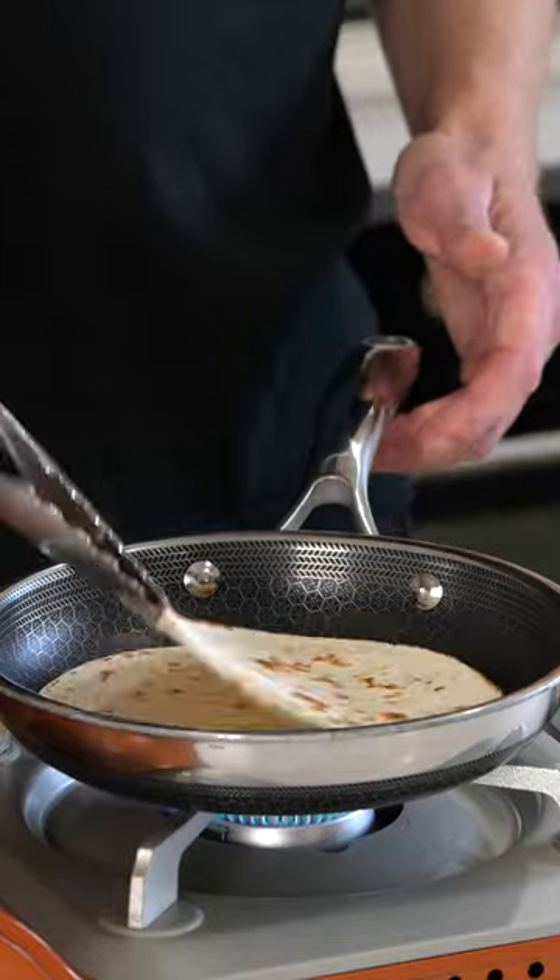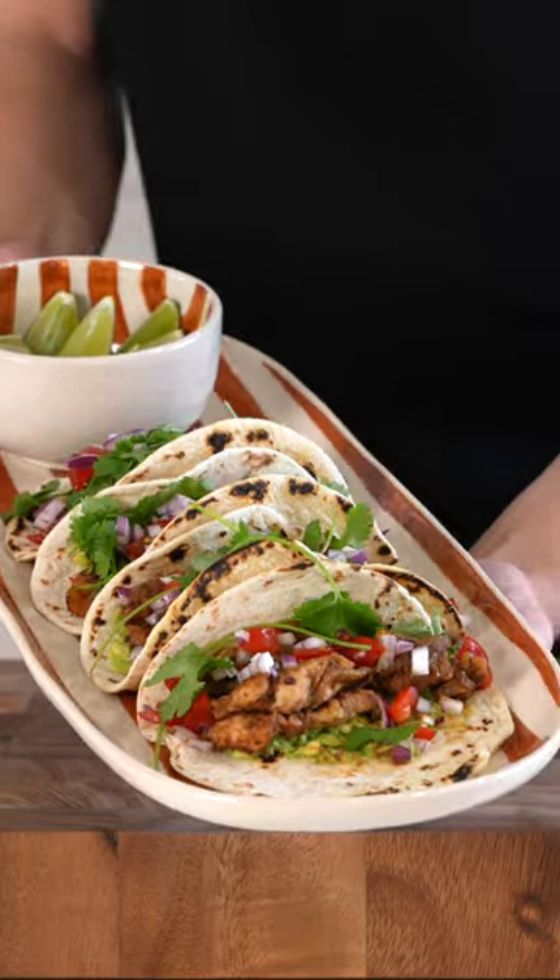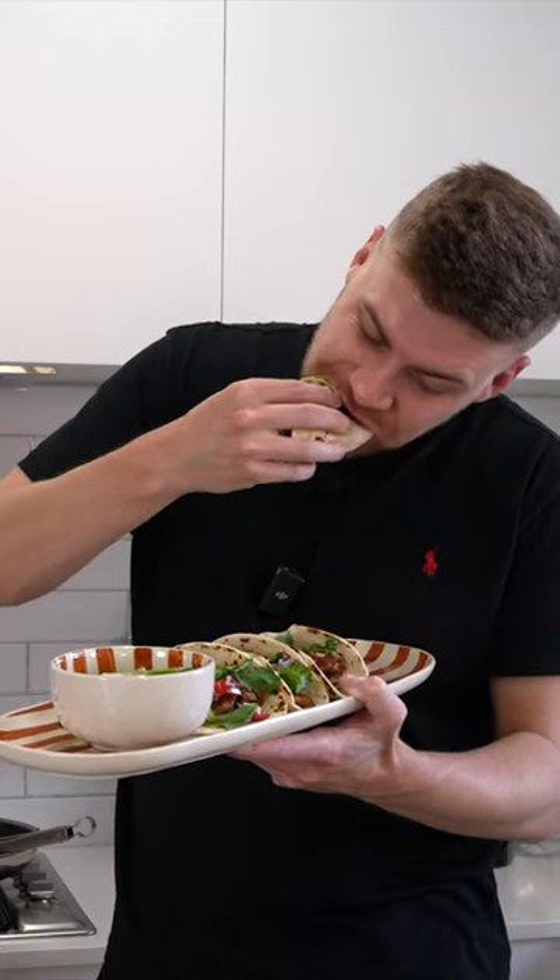Whether you like it hard or soft — tortillas that is — toast these up to your liking, then we can assemble everything and dig in.